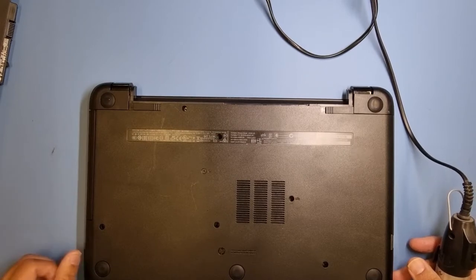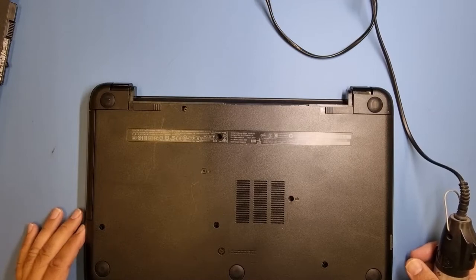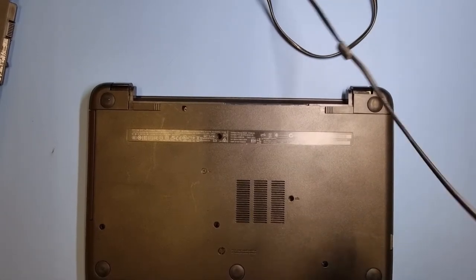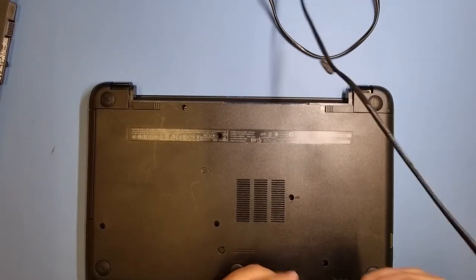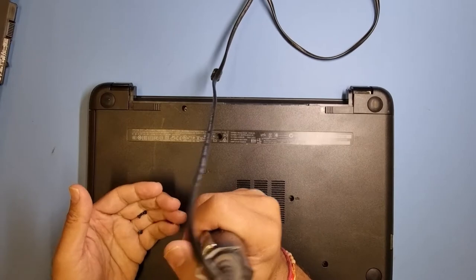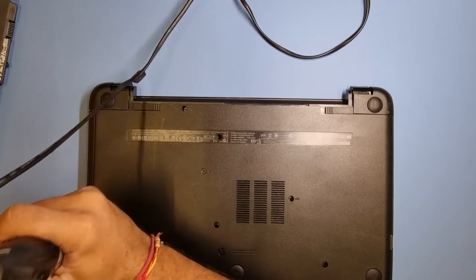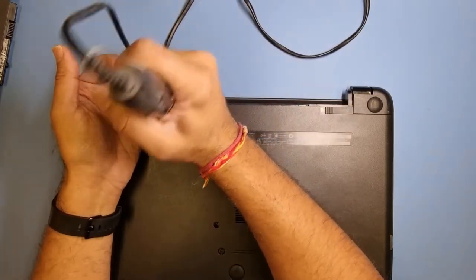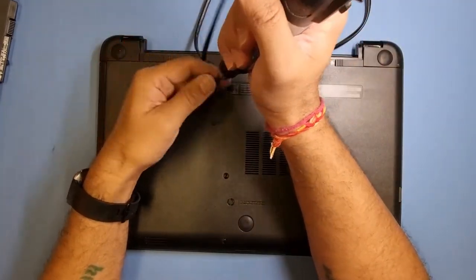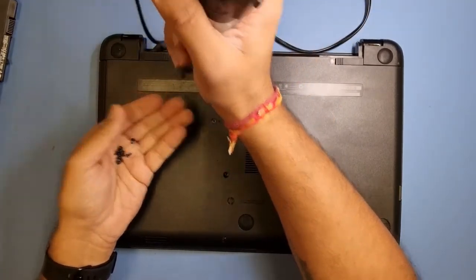I'm just going to show you how to take the machine apart and install a new hard drive because I don't have access to it any other way. I'll take the back off, and if the screws are a different size I'd recommend making a template before you attempt to take the screws out - put them into the template so you know where they go when you put the machine back together. On this machine so far the screws are exactly the same size.